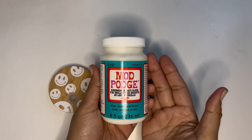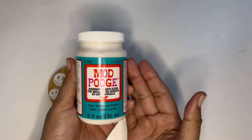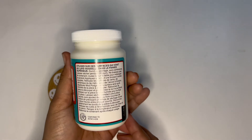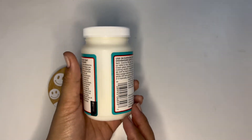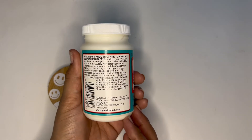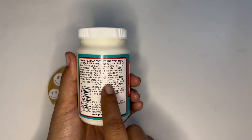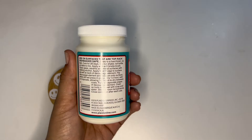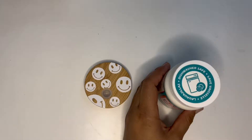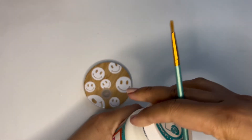I am going to use Mod Podge — this one is dishwasher safe, so that's why I'm using it. I am going to seal the top of the lid and the sides. This takes one to two hours to dry, and then you have to let it cure for 30 days before you put it in the dishwasher.